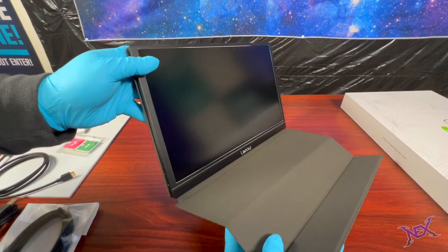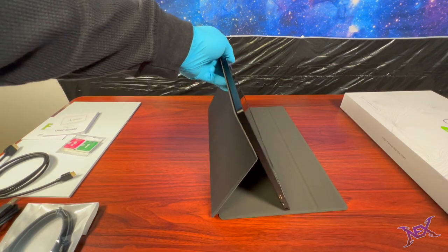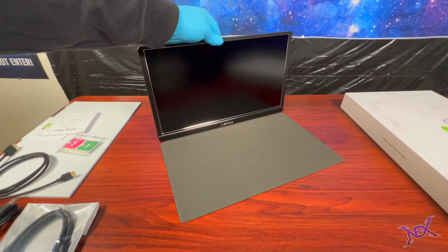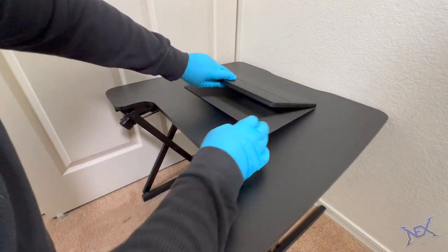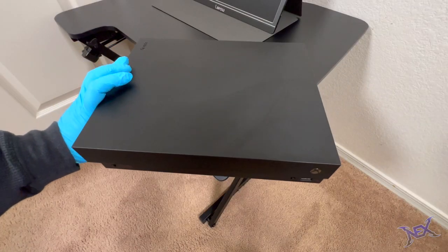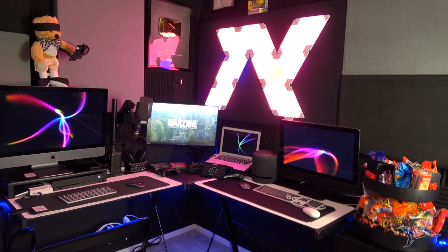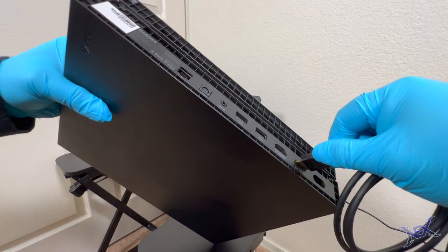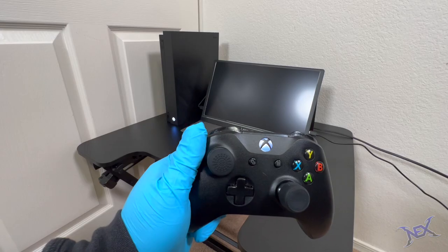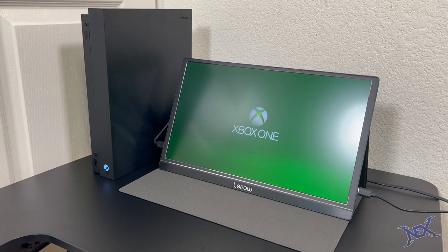The protective case will protect the monitor but also act as a stand when folded the right way. Some sections of the case are magnetic so it will attach to the monitor and enable us to fold it. We can have it lean more or less — I personally don't like it too angled so I'll keep it like this. Let's go back to the desk riser; that's where I'll place my monitor, right in the center. My console of choice for this setup will be my Xbox One X, which I originally bought during the summer of 2020. I'll link it up using the HDMI to mini HDMI cable. We can also plug in phones and other streaming devices, as well as pretty much any modern game console.